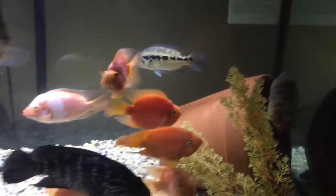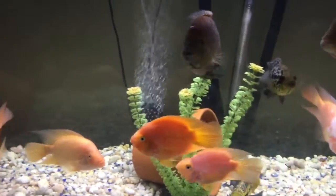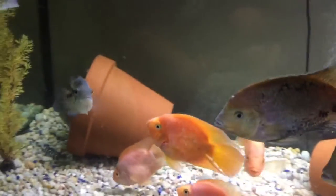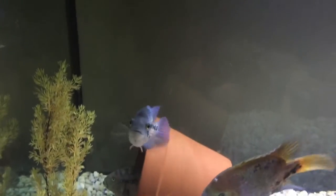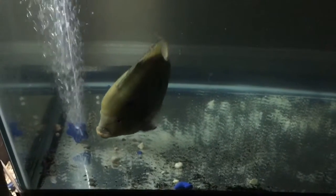My male Trimac is doing well. On the bottom, I'm treating my female Trimac — I think she's doing better now. She got lip locked with the male and as a result she got a little cut on her mouth. She's doing good. I'll probably keep her in there for another week or so, then put her back in the tank with the male.